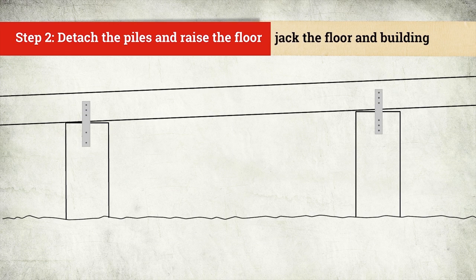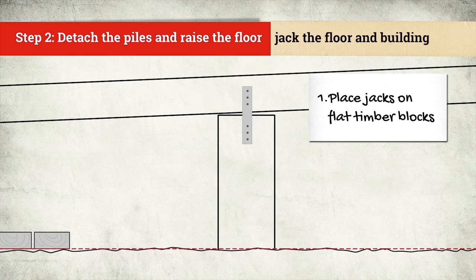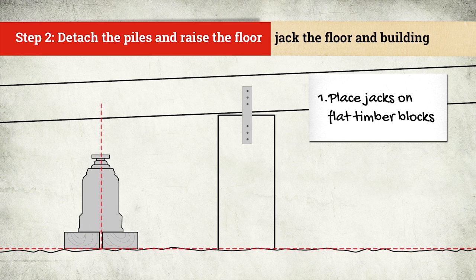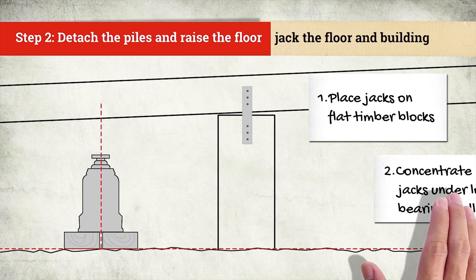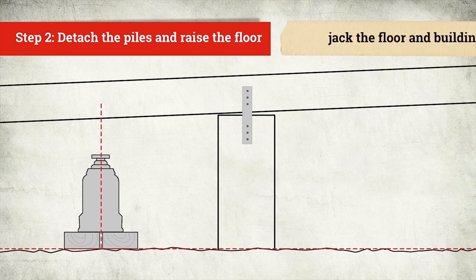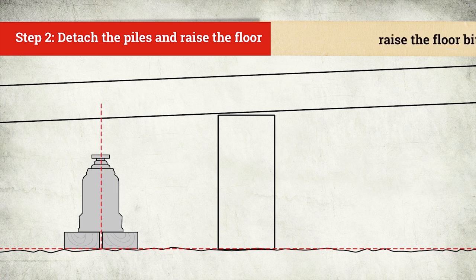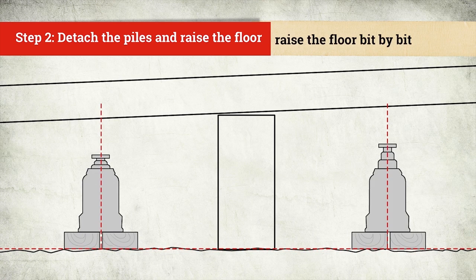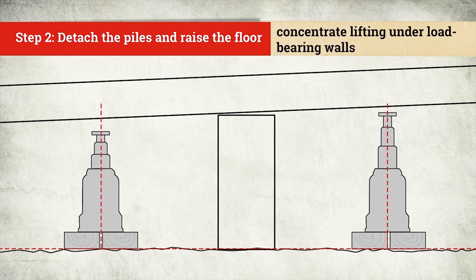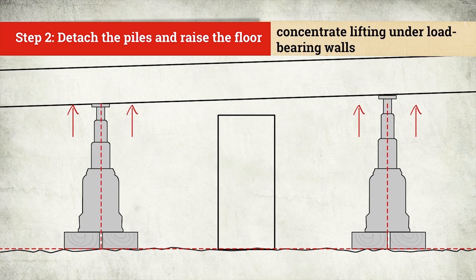The next step is to jack the floor and building. Place the jacks on flat timber blocks so that they lift vertically and not on a lean. Concentrate jacks to lift under the load-bearing walls. Disconnect the fixings between the piles and the bearers. Jack up the floor bit by bit to bring the floor to the new level. Avoid overlifting any one jack and concentrate lifting under load-bearing walls. Work the jacks to keep an even pressure over the whole floor area.